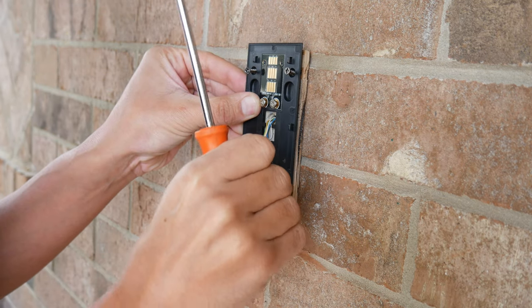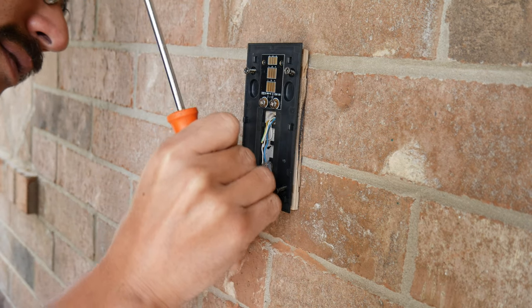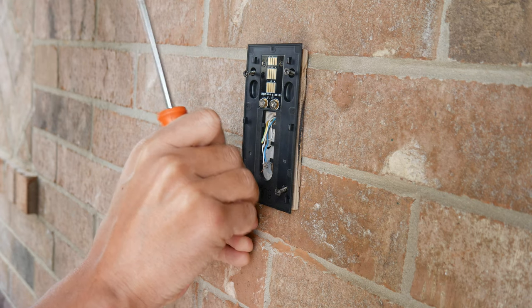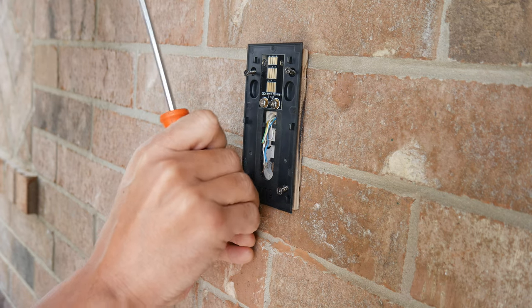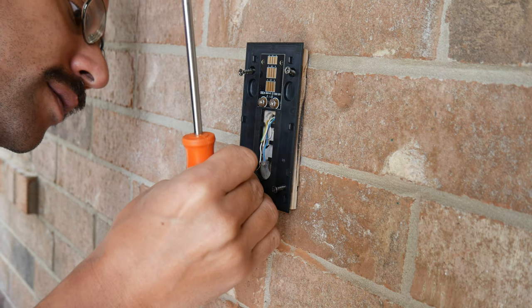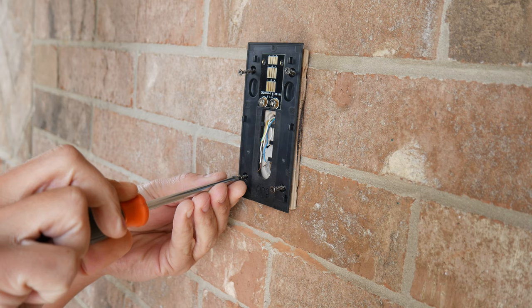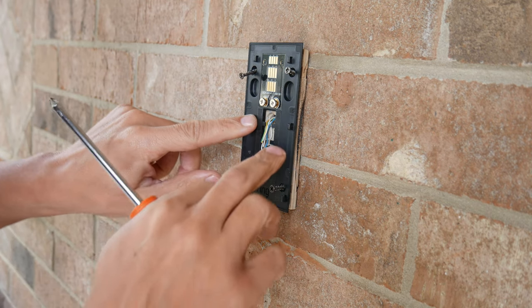Looking pretty good on all the mounting screws. Yeah, everything's lining up — this one's a little off — but there we go. Everything lines up, looks to be pretty good.